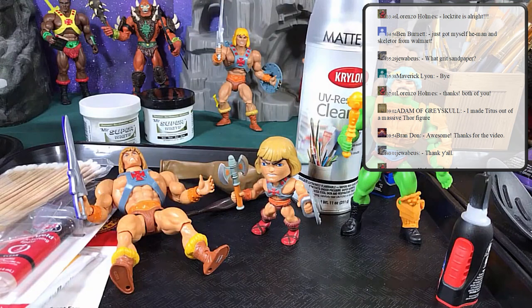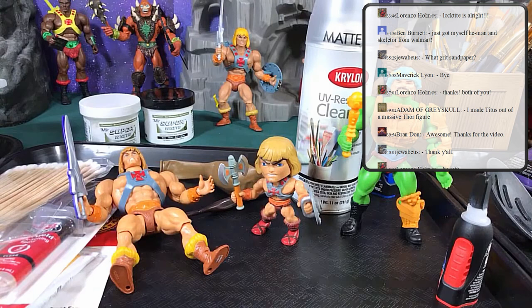That's how I fixed Man-at-Arms' head — now he can stay where he's supposed to and not have his head bobbing around. Next week we will do our first custom together — a heat and pop custom, very easy basic level stuff.